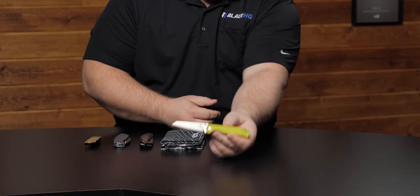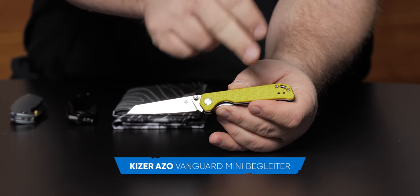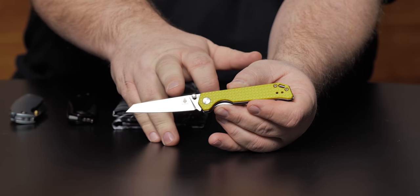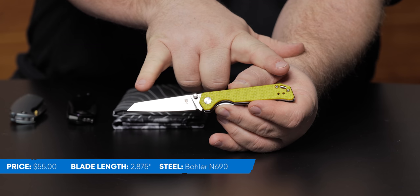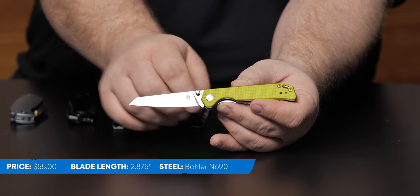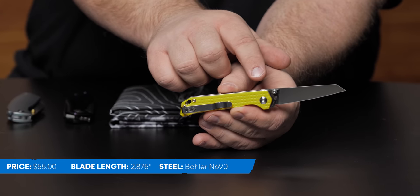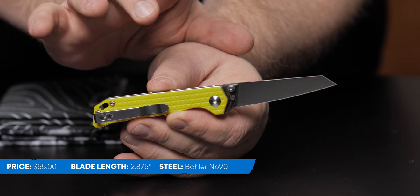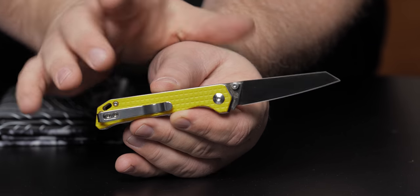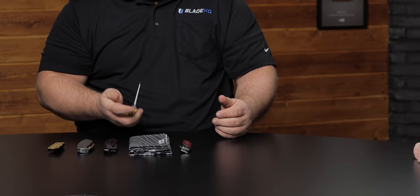I've got the Kaiser Mini Bag Glider. I love the scales — that pineapple texture reminds me of hand grenade stuff. $55 on the website. Overall length is just over six and a half inches, blade is 2.8 inches, Böhler N690 steel with a wharncliffe-style blade. Handle length is three and three-quarter inches, yellow G10 with a deep carry pocket clip, stainless liners, and a liner lock. Fun one at $55.